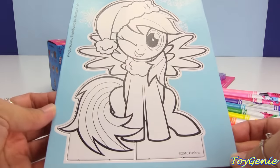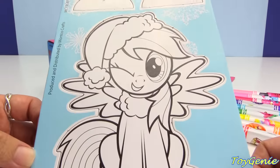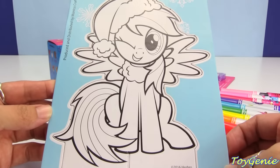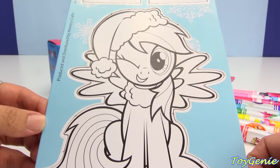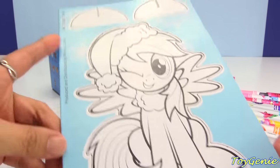Hey guys, this is Toy Genie here, and today we're going to be coloring in this awesome My Little Pony pop-outs. And this is Rainbow Dash with a Santa hat on. Super, super cute. So, let's get started.